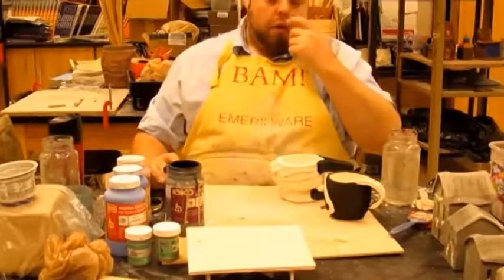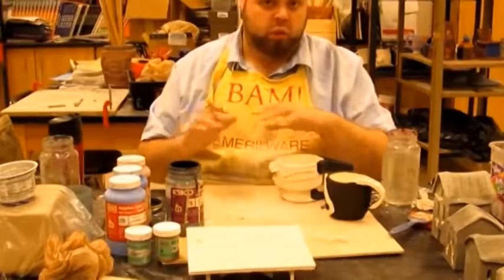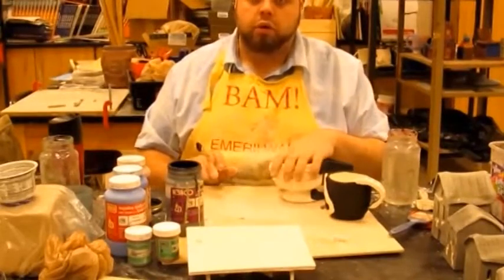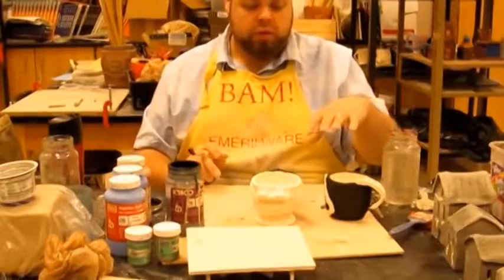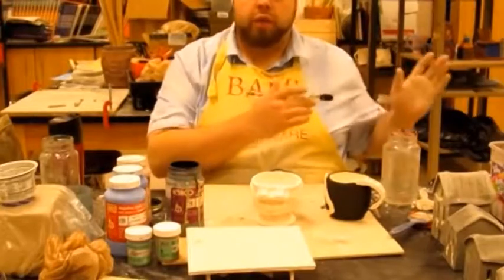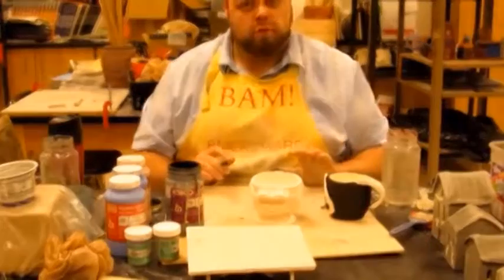At the next stage you're going to paint — and I'm using that as a loose definition — your design work onto your clay pieces. Right here I've got a Halo cup with Master Chief, and I'm applying different colors of glaze to the exterior of the piece to go in for the next firing.